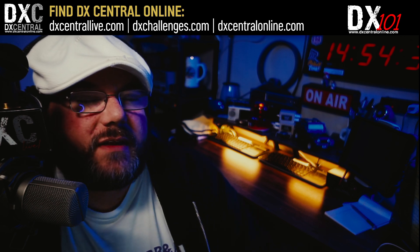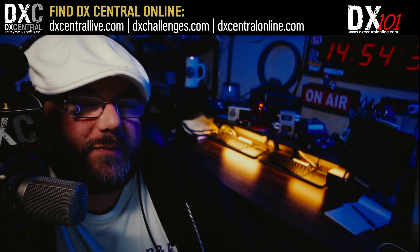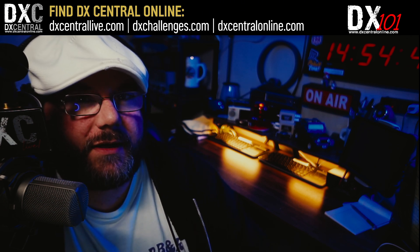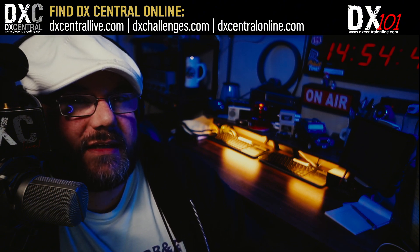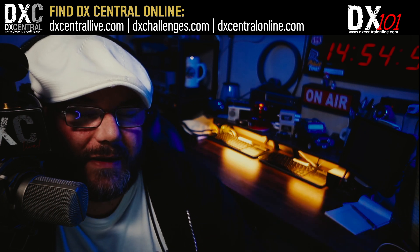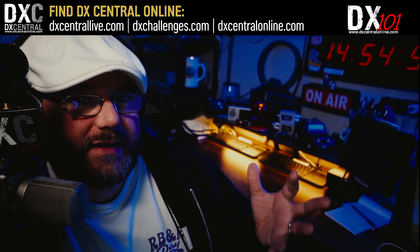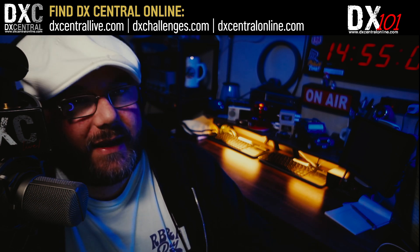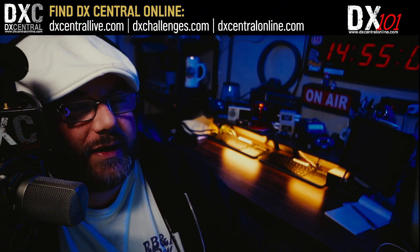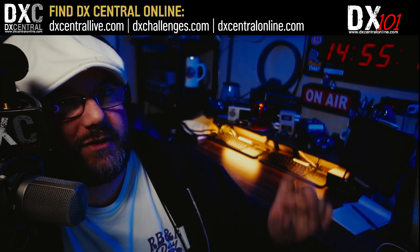In our DX101 video series, we've looked at the AirSpy HF Plus Discovery SDR and the accompanying SDR Sharp software from a couple of different angles. We've explored how to install and use it, how to update your firmware, and how to use things like the co-channel canceller to reduce and eliminate stations that might be in the way. Today we're going to look at one of the more popular ways people DX nowadays: recording a swath of the AM band and reviewing it later. That's pretty easy to do in SDR Sharp, and it's actually a pretty robust and capable recording review interface.